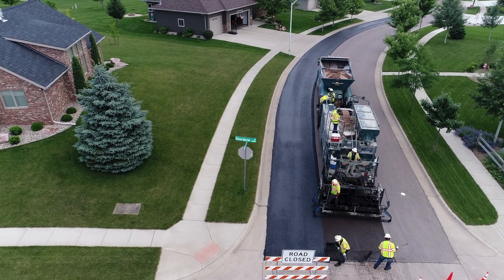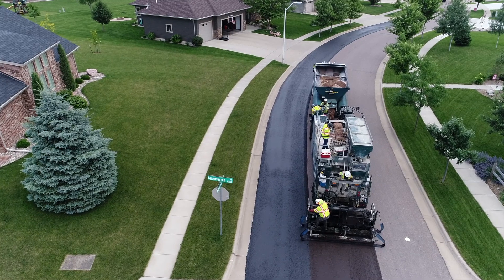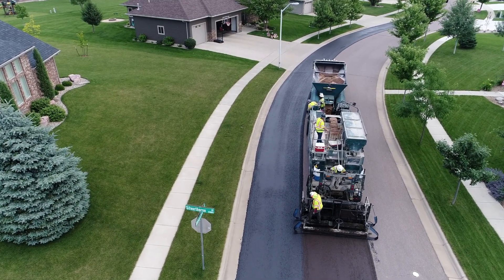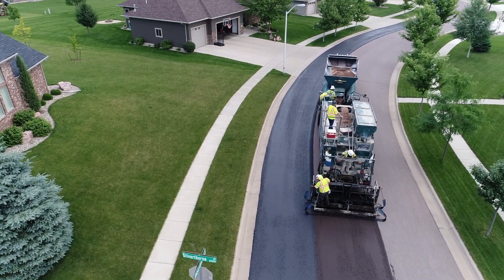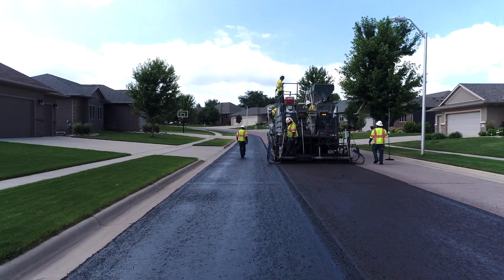The reason we do our slurry seal is you will see crews in your neighborhood in this area. They will be fixing imperfections in the street. We usually do these on fairly newer streets. We get somewhere between 7 and 10 years of extra life out of the street with this slurry program, so that is the reason that we're doing it.